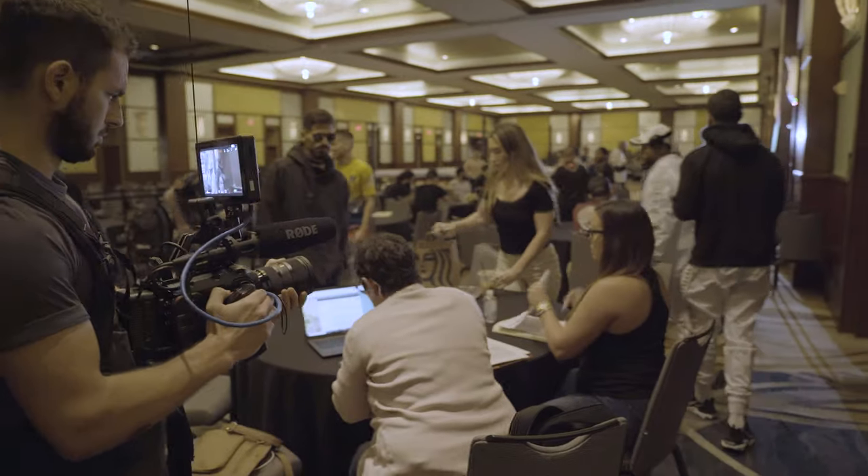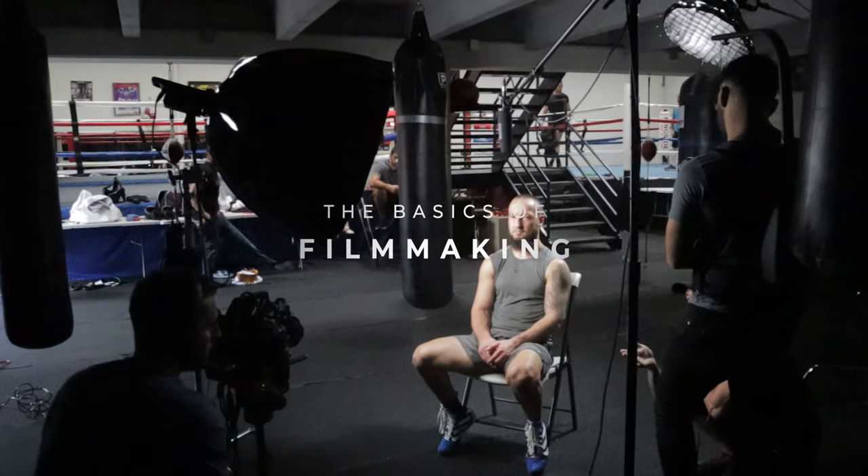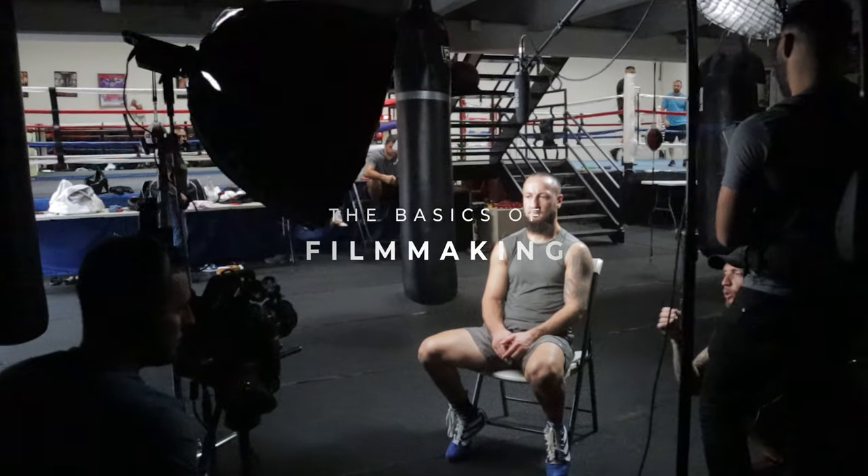Each one of the topics we're gonna go over today really deserves to be broken down in much greater detail, and that's something I'm gonna be working on in the near future. But this video is about the basics — giving you an overall idea on how to organize your thoughts and break down the process of making a documentary.